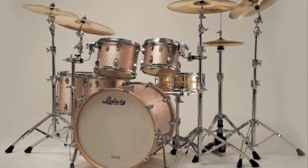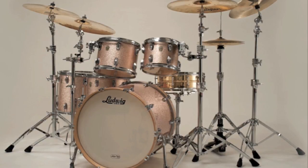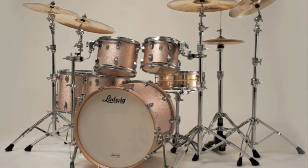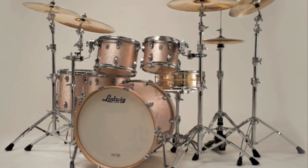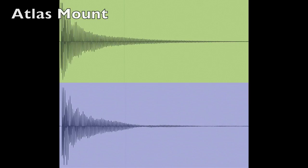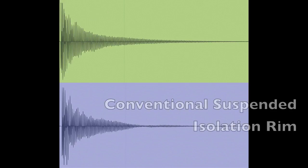Unlike traditional isolation systems that mount the drum around the tension rods, the Atlas Mount effectively separates the isolation system from the drum, allowing the drum to resonate as an independent unit. The results are a smoother decay, longer sustain, and increased resonance. The sustain plots, shown here, clearly show the effect.